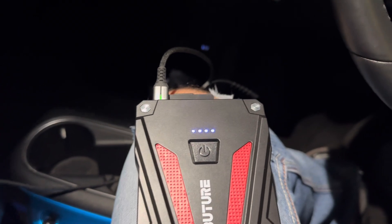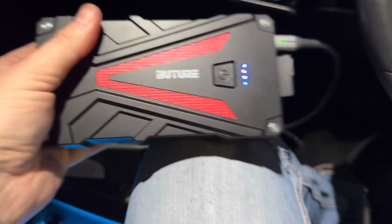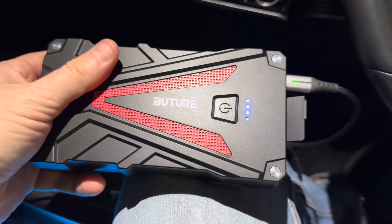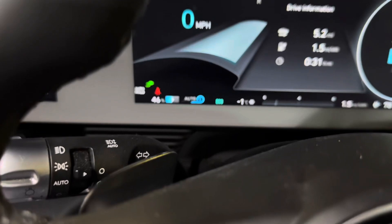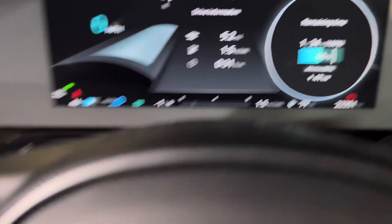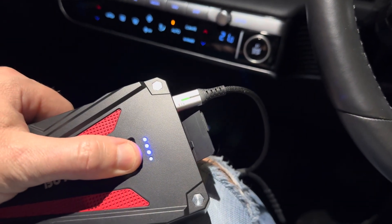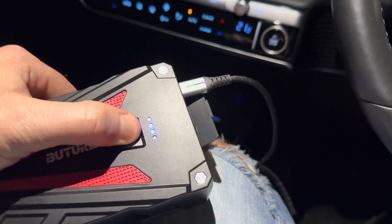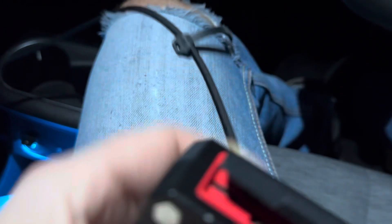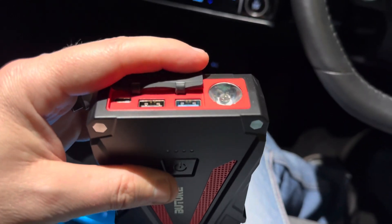I've not used my car for the last few days so as a result my 12 volt battery just gave up. So I've got this — it's got a funky little light on it — pressing the button. It doesn't respond right now because it's charging, charging off USB-C, and I've got a couple of USB ports in there in case you want to charge anything else up.